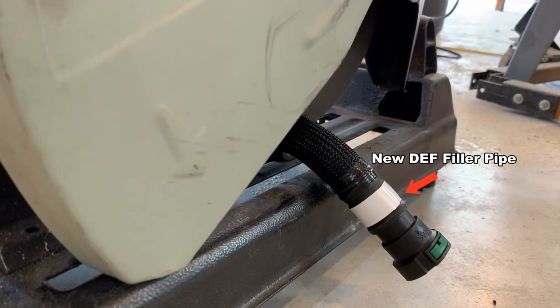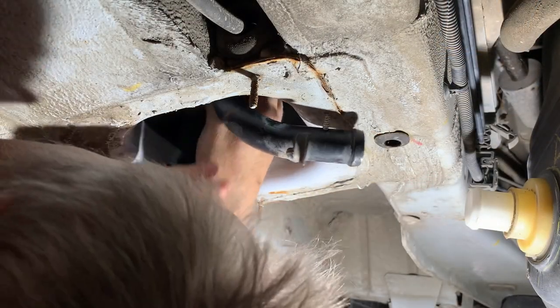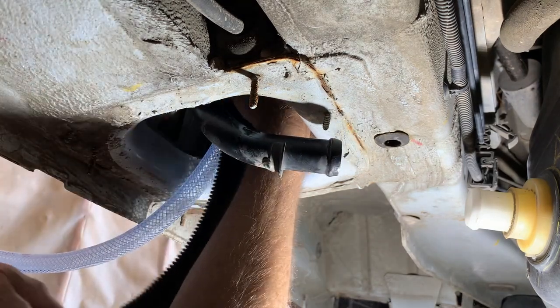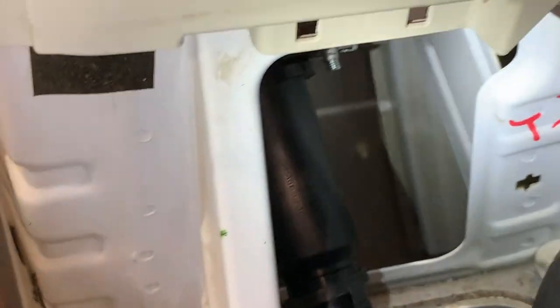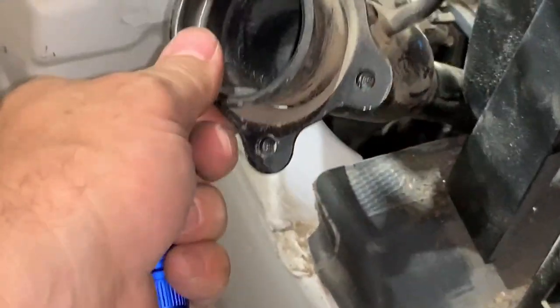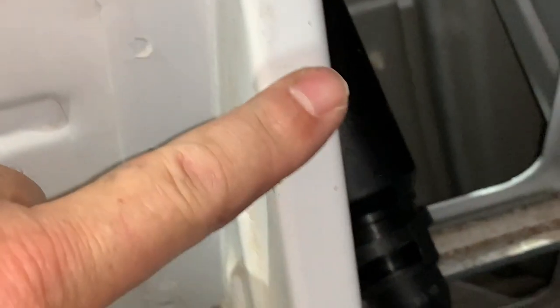Cutting the end off the new DEF filler pipe, and here is my first attempt at fitting the new filler pipe. I've had to remove the access panel on the inside. This is the gasoline fuel filler right here — I've removed it and pulled it back to give me access, and I've removed this cover right here.